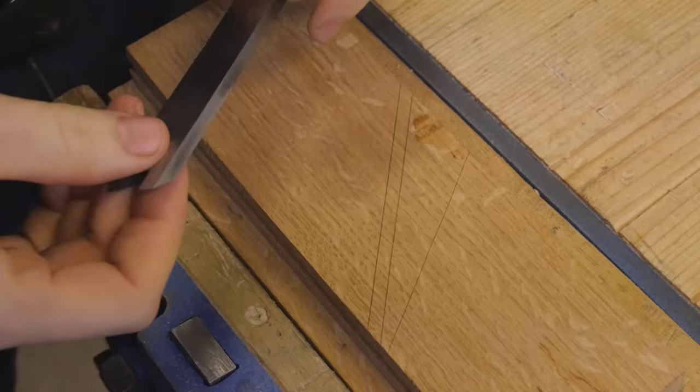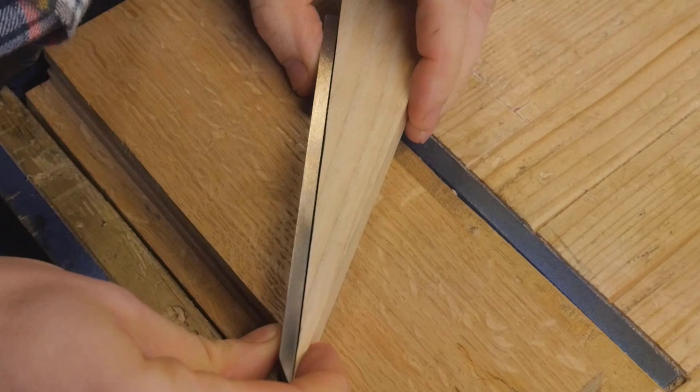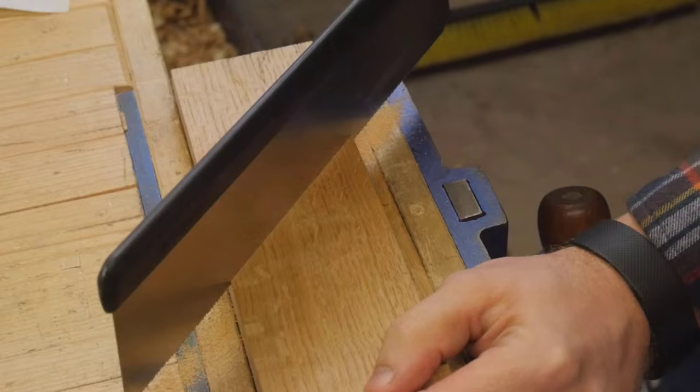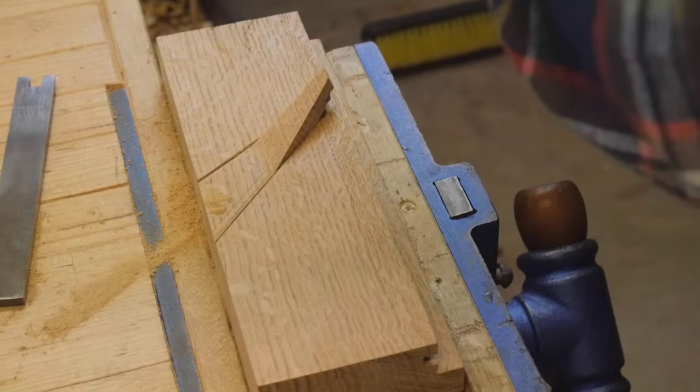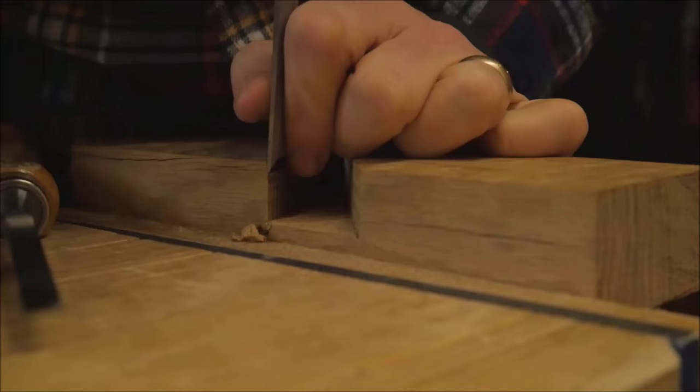To cut out the bed for this iron, I set the iron at 45 degrees and make a mark on either side of it, then put the wedge on and mark exactly where it sits. This gives me the spot I need to cut out. I can use a saw and cut down to the depth of the iron — the thickness of the iron determines how deep I cut. Then I'll take it down with a chisel, pare it out, and bring it flat with a router plane.